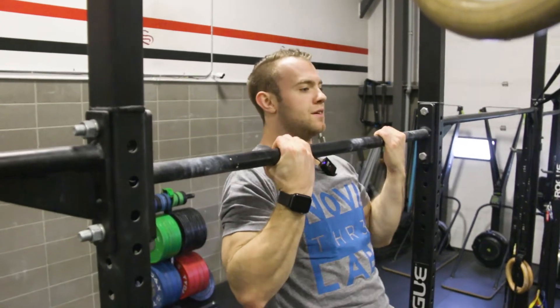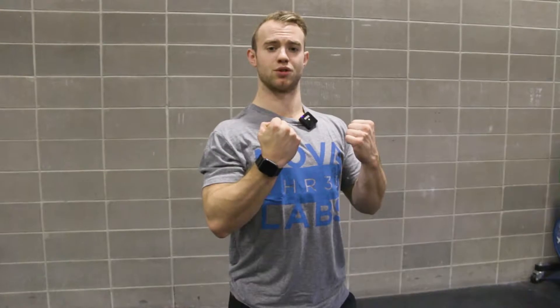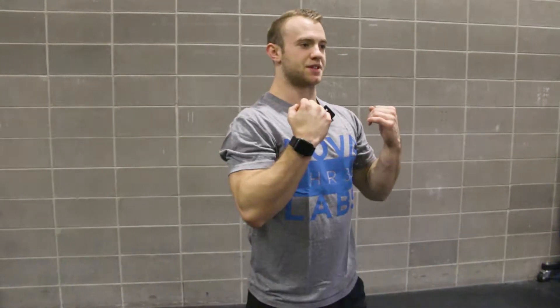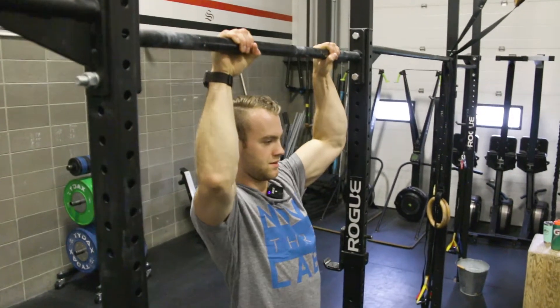You want to think about jumping up to the top, starting with that supinated grip because for some that is a lot easier — it's going to set our shoulders in an easier place to start. Then moving to that pronated grip, you're going to jump to the top, hold for a second, and then lower down as slow as you can back to a dead hang.